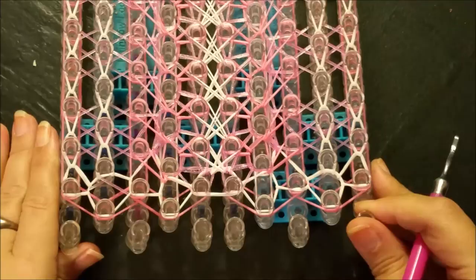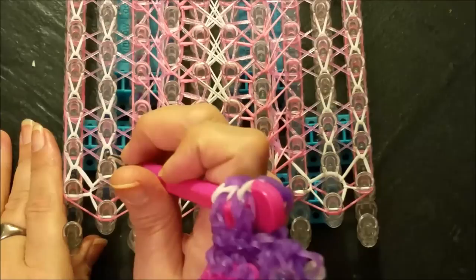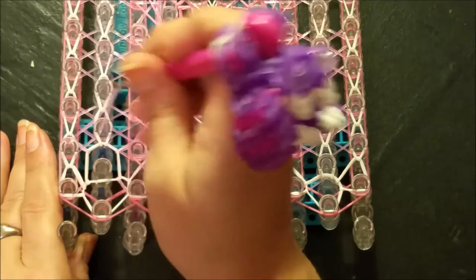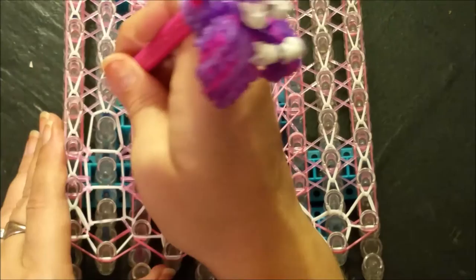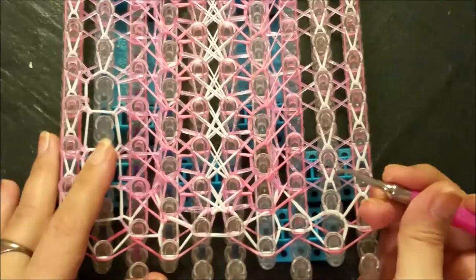We're ready for our next looming step, working with the first, second, third, eighth, ninth, and tenth pin bars - always working from the centermost pin bar, so always pulling from your second or ninth pin bar. Go in, grab your triangle band, and loop it back to their corresponding home post. Then go up and loom out your X's back to their corresponding home post, then continue again with your triangles and then your X's - just pulling everything back to their corresponding home post.